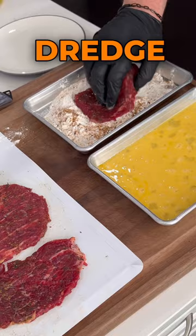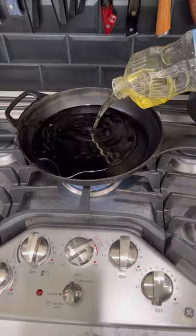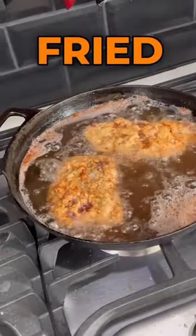We're going to do a double dredge. You will make a mess. A nice and fried and golden lovely brown. Nothing better than some chicken fried steak, y'all.